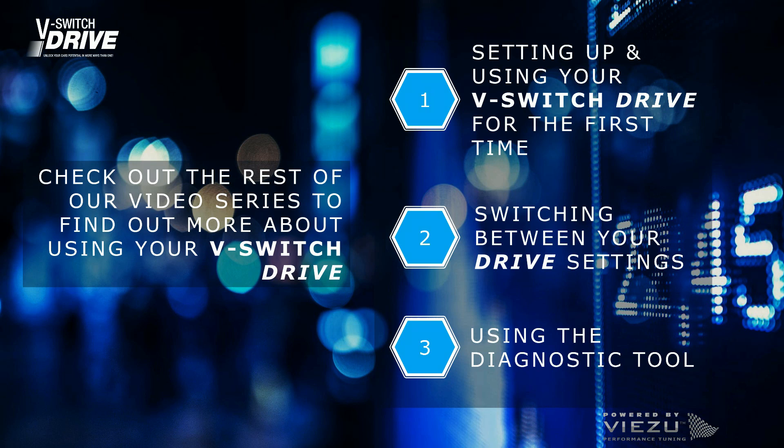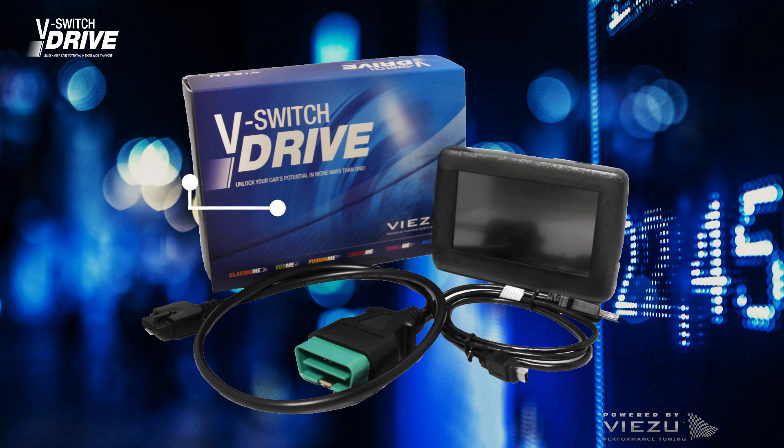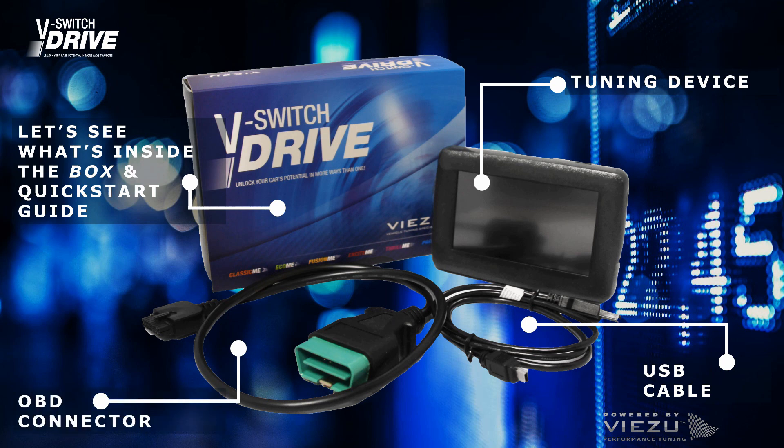You can visit our website and search for vSwitch. Under Downloads, you can locate and download the user guide named manual vSwitch3 user guide. Inside your vSwitch drive you will find your vSwitch drive device and quick start guide, USB cable, and an OBD connection cable.